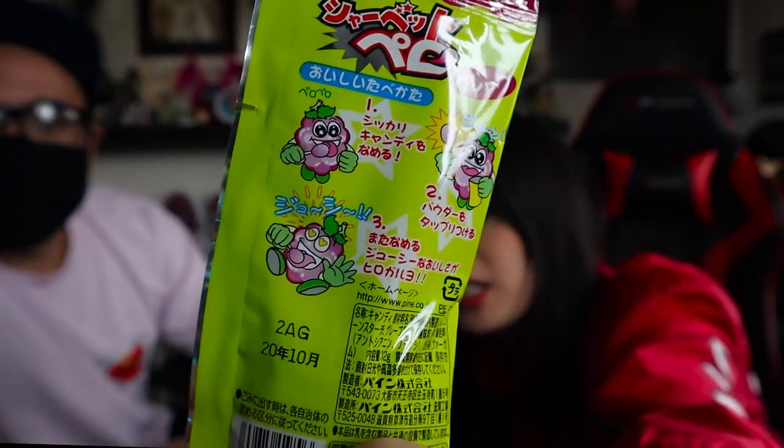Next, we have Sherbert Grape. It's one of the licky ones where you put the powder on the licky stick and then you lick it — a licky lollipop. You lick the lollipop and coat it with powder. It's almost like Fun Dips but the opposite — the powder doesn't have a lot of flavor and almost diffuses the flavor on the lollipop. The lollipop already has a lot of flavor. I would eat the lollipop, not this powder. Three.